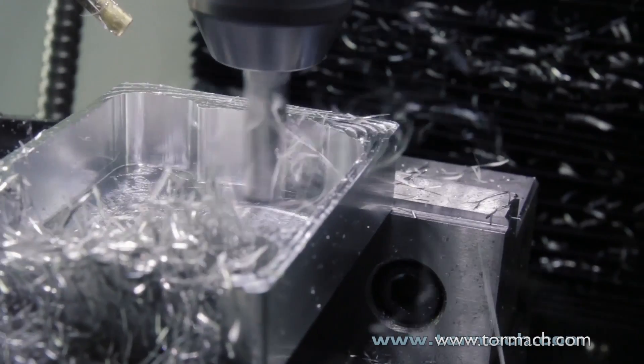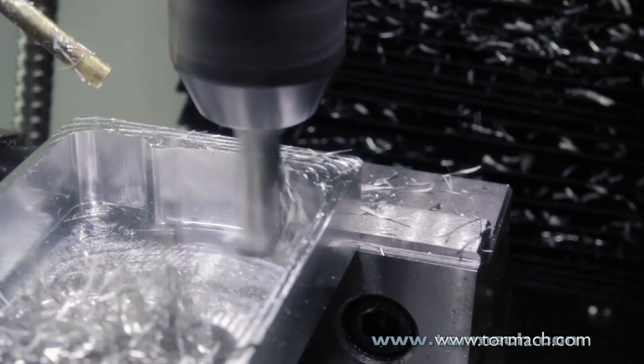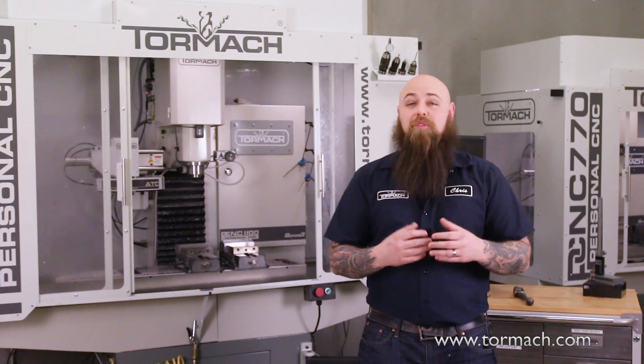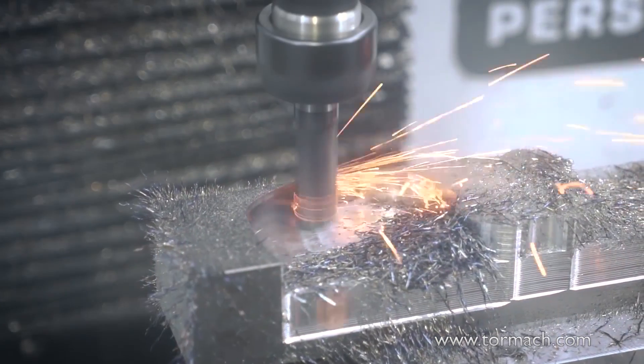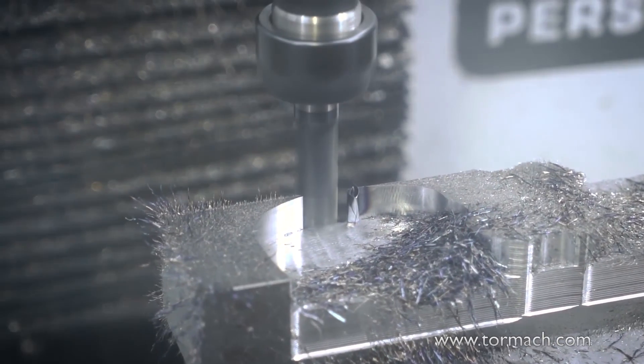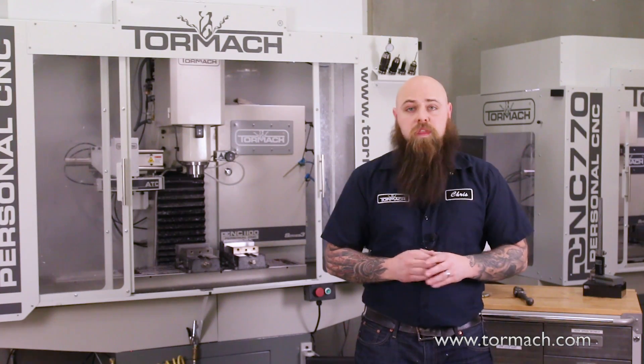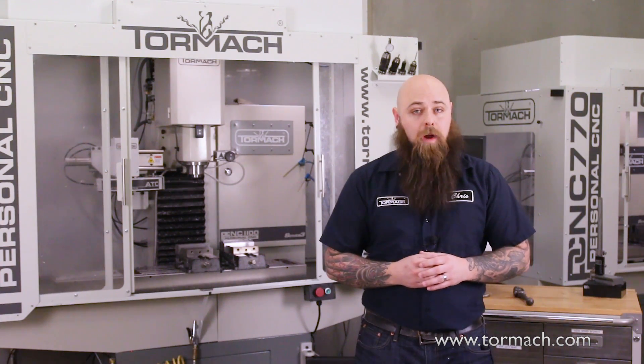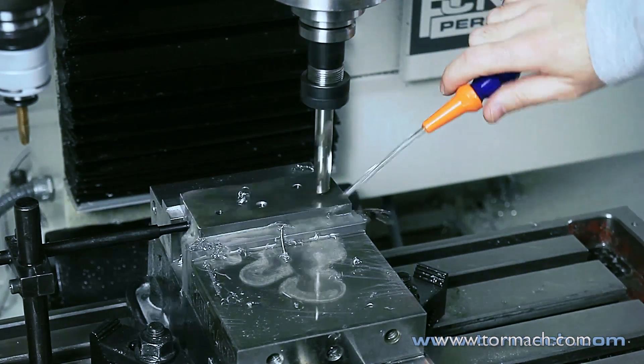This means that you typically want to go light on the coolant while using carbide tools. High speed steel is more flexible, so no explosions, but it will still get hot, so flood coolant is recommended. Without cooling on high speed steel, you run the risk of extremely fast tool wear, or even the tool welding itself to your part.